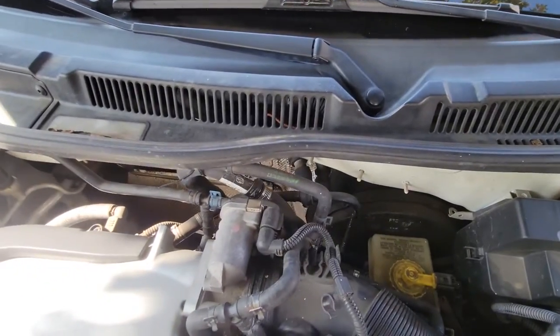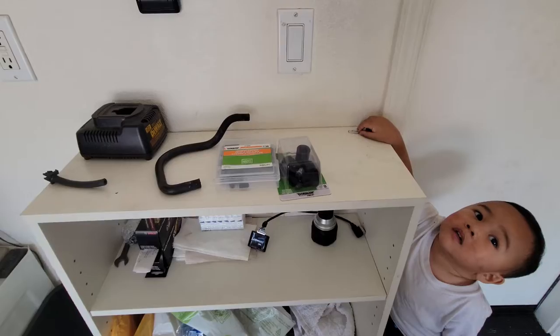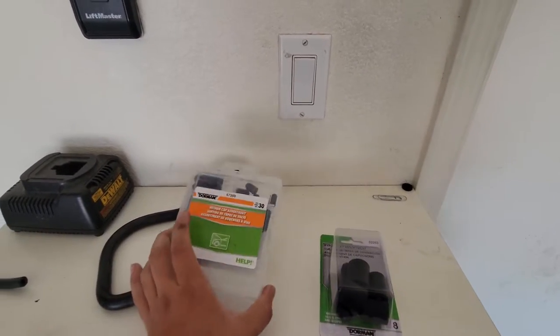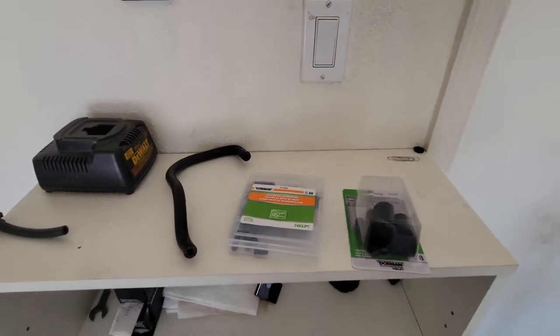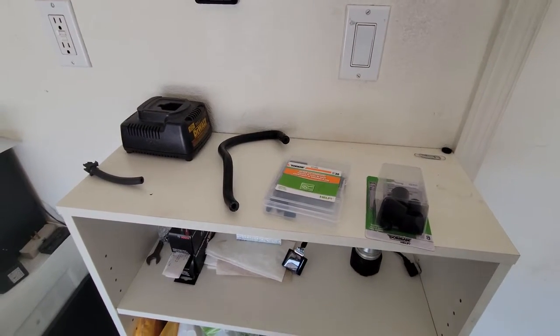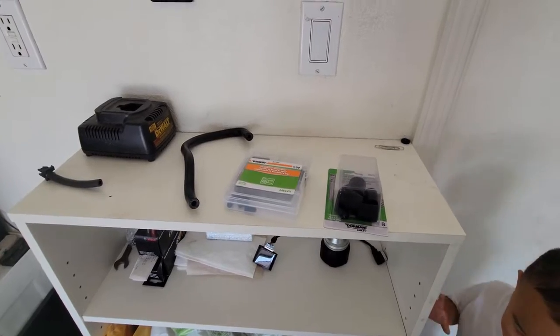For this job I have some bypass caps, some vacuum caps, and an extra hose that I think might work from my old R32. I'm going to use that and just use the stock extra hose clamps that are already in the car.